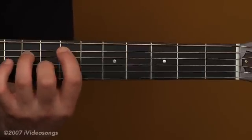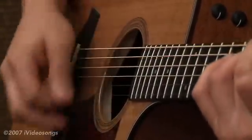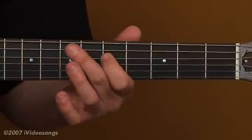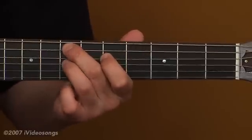The first one is an E minor. For this chord I've got my first finger on the fifth fret of the fourth string, my second finger is on the seventh fret of the fifth string, and my third finger is on the seventh fret of the third string.